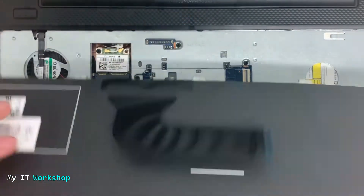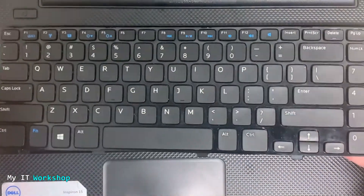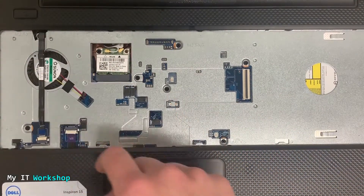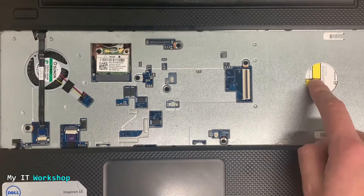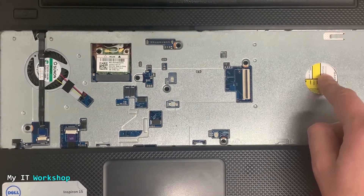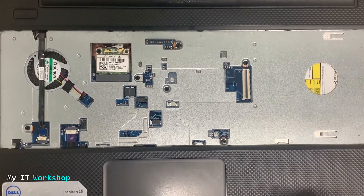It says 'up' so you don't get confused when you go to replace it. Now you can clean it, replace it, or anything. You can see the fan, the wireless card, and the CD/DVD reader. I made a video a few months ago about how to replace the CD/DVD on a Dell laptop — I'll leave the link in the description below.